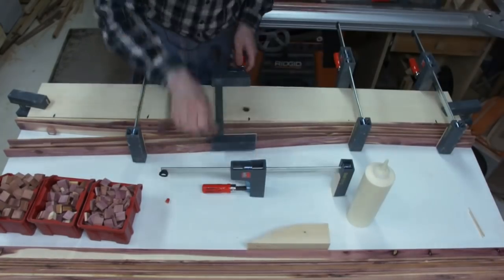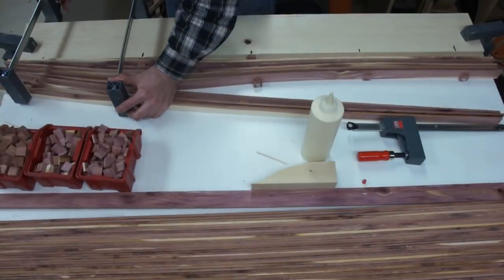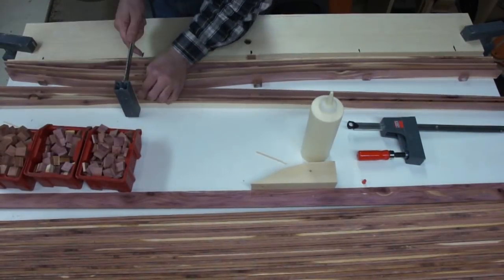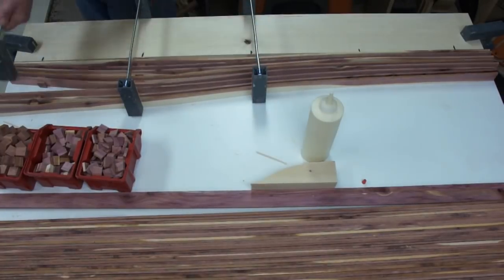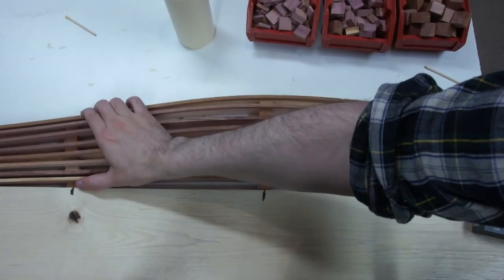What was happening is I was trying to glue these blocks in there. Every time I would take the clamps off, the whole thing would flex back to the shape it wanted to be in. Then I'd put the clamps back on and it would flex again, keep flexing all these little glue joints, and they would just start breaking.